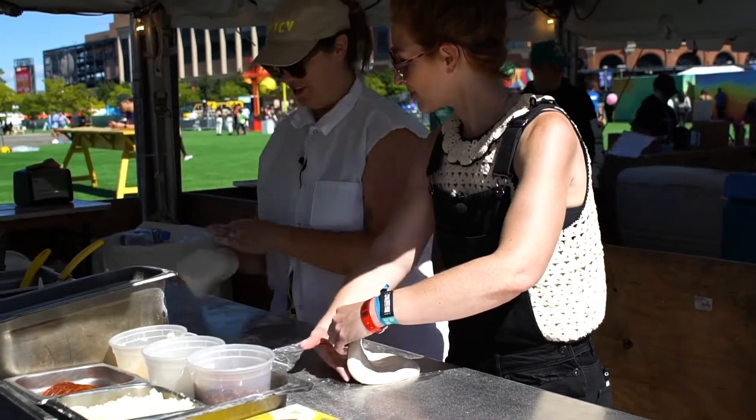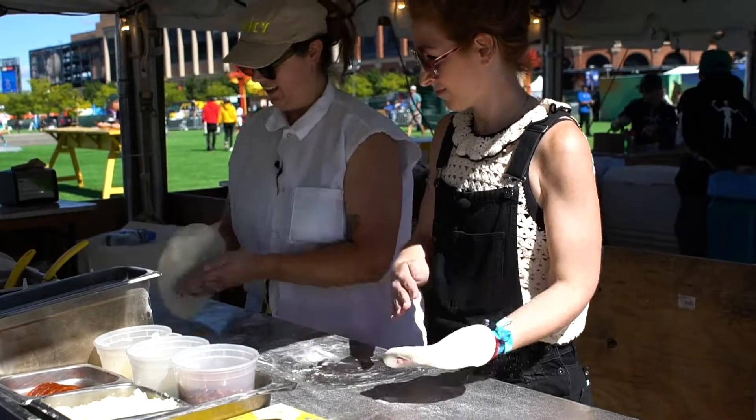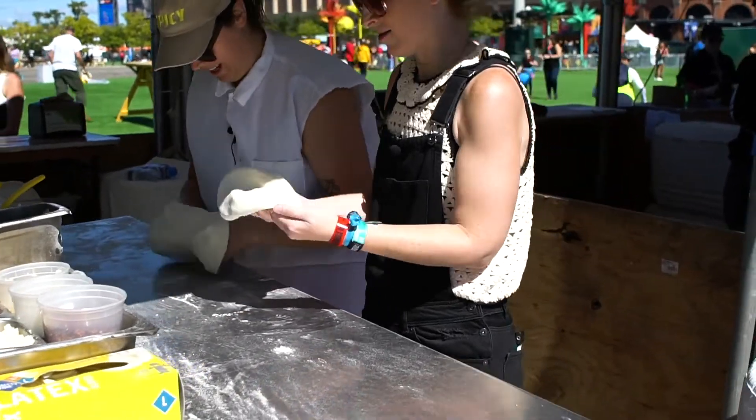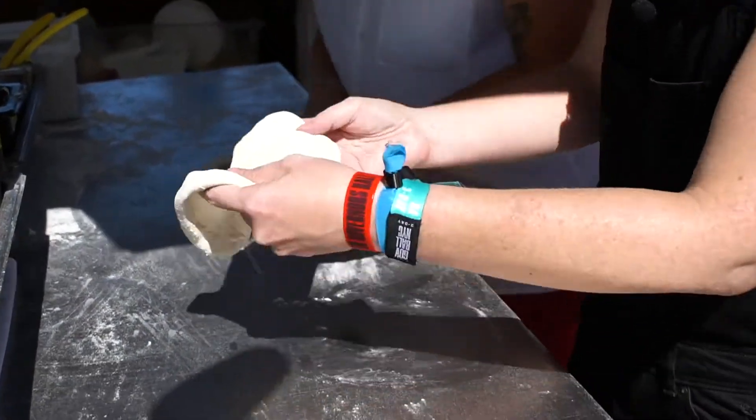Okay, we're kind of stretching and rolling the dough. Mainly you just have to feel it. If you want, you can also just stretch it out on the table.